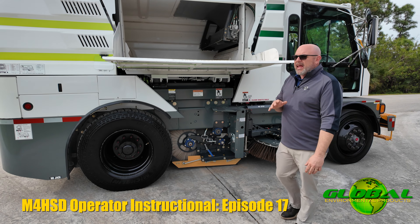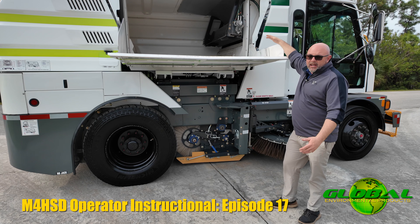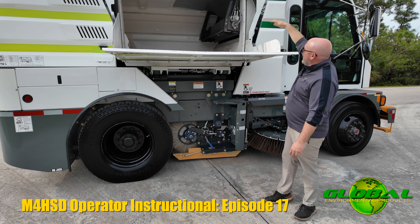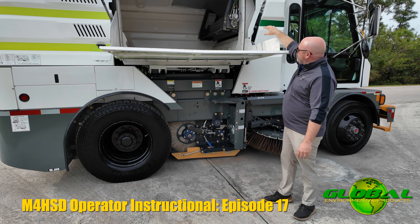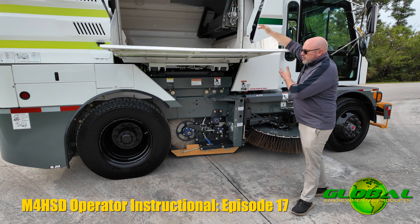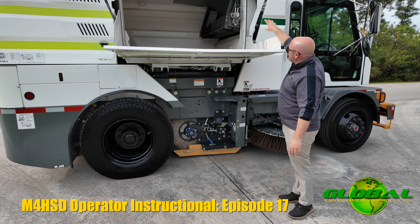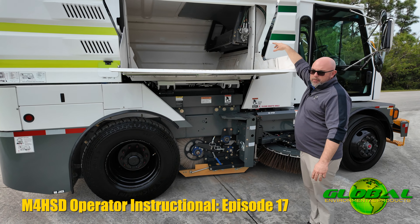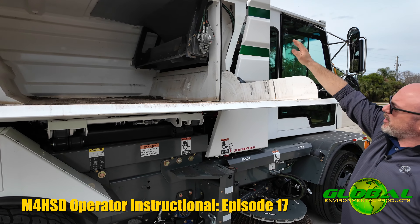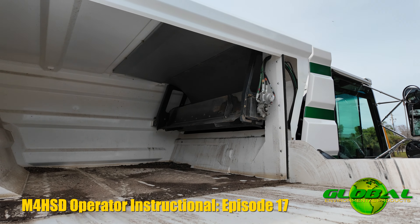With your new Global, you don't have to worry about that. We have a feature built in on every machine called a load wheel. As you're sweeping, material comes up your elevator and gets thrown into the hopper. This load wheel device is tied into the same hydraulic system that's moving the elevator. Material comes into the hopper and this motor is spinning at a high rate of speed — there are three curved fins that take that material and launch it all the way to the rear of your hopper.